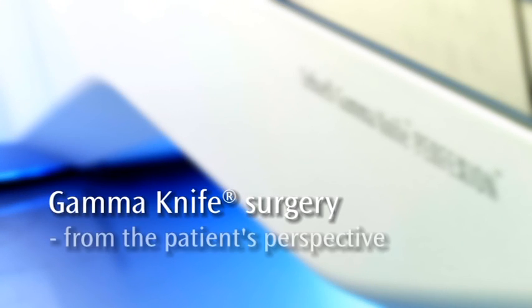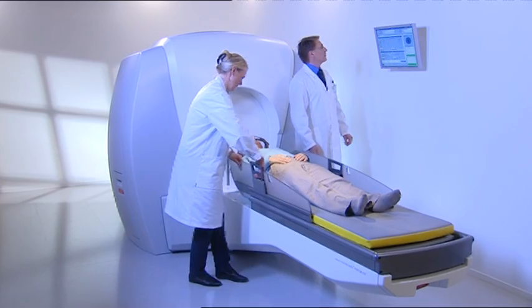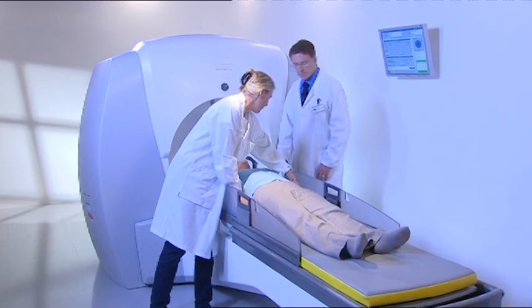Gamma knife surgery from the patient's perspective. This video describes gamma knife surgery and what you as a patient will experience before, during, and after treatment.